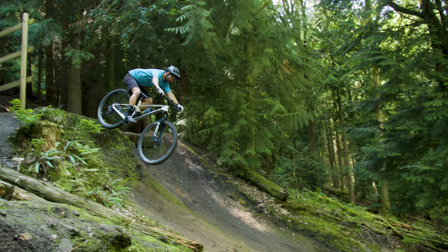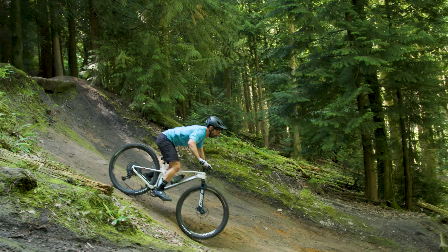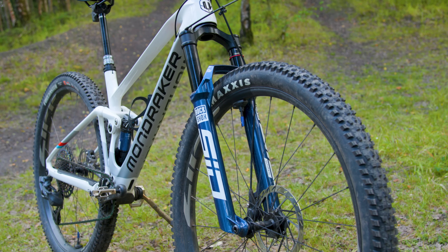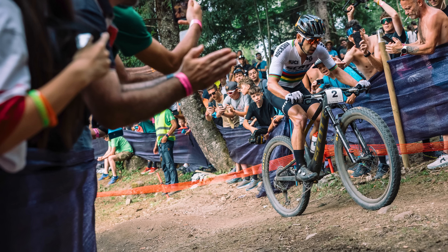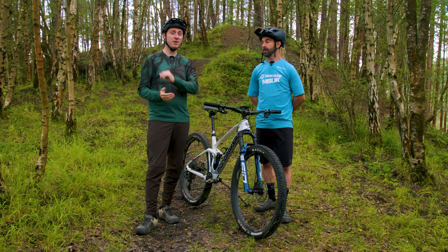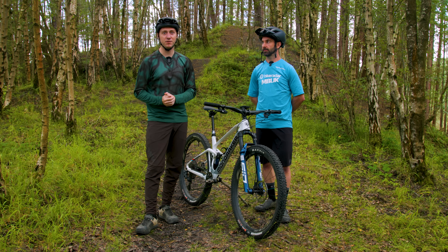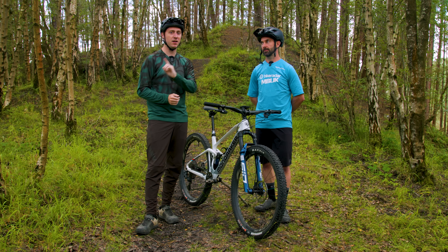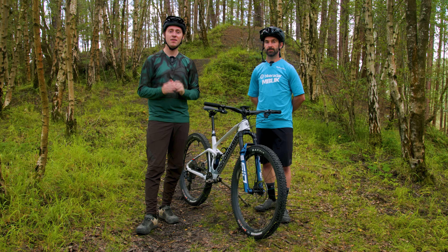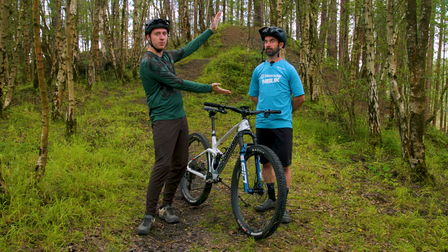RockShox have upped the game yet again, and who knows — maybe we'll see the SID go even further if what we've seen on the World Cup circuit comes to fruition for the general public. If you don't want to miss out on any news on that fork in the future, make sure you subscribe to the channel. And if you want to see a video on another lightweight XC fork, check out this video right in front of Rob's face.